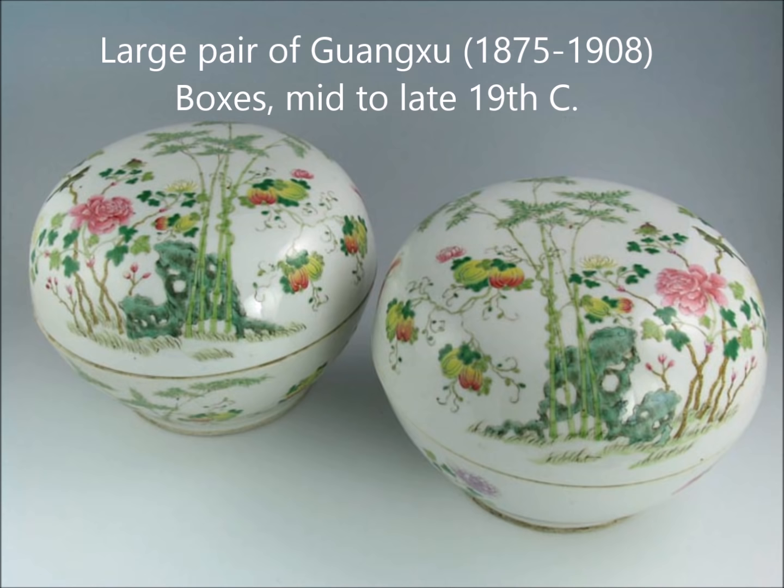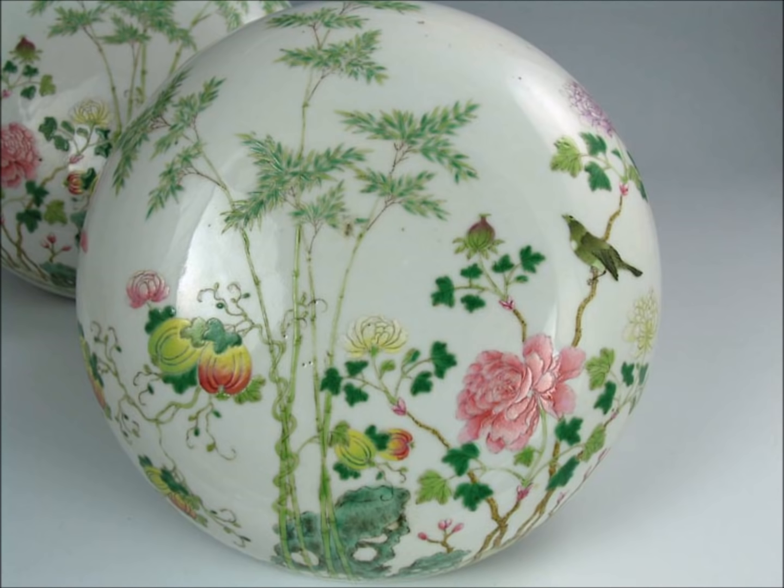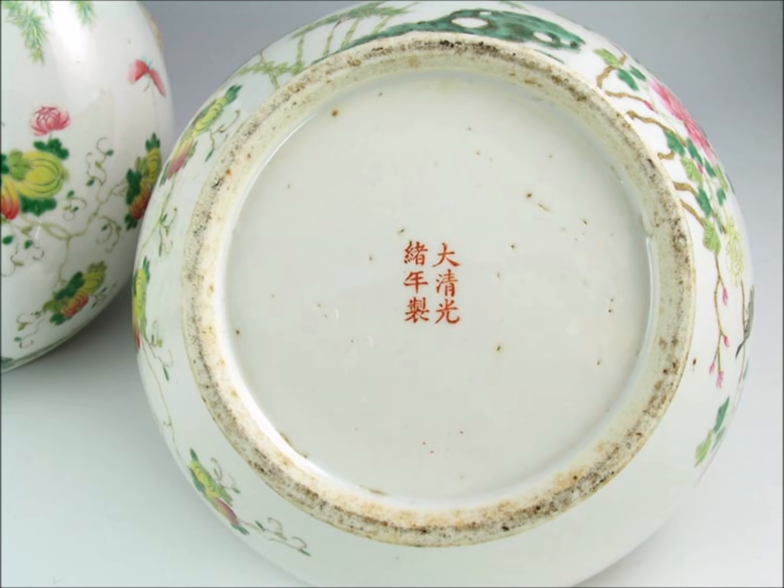We have a large pair of Guangxu boxes made in the very late end of the 19th century, but beautifully painted. These are about 12 inches wide and very heavy. Notice the outlines of everything filled in with green — neatly done. The flowers and fruit are excellent. There's the bottom — the mark and that little crusty foot. This is not an imperial box; it just has an imperial reign mark on it. They just use the mark.